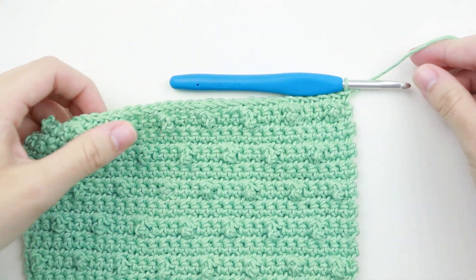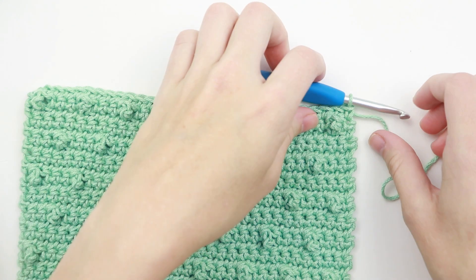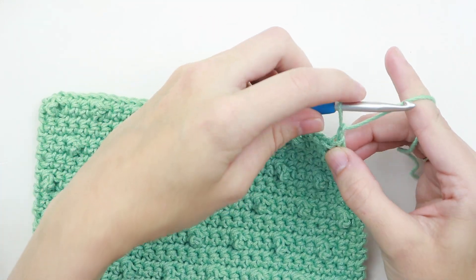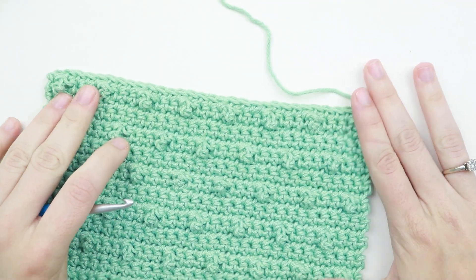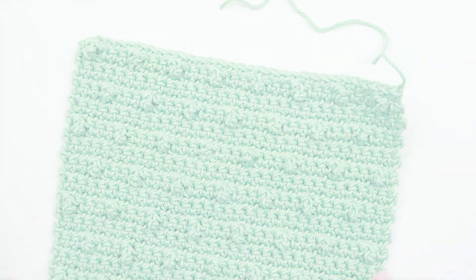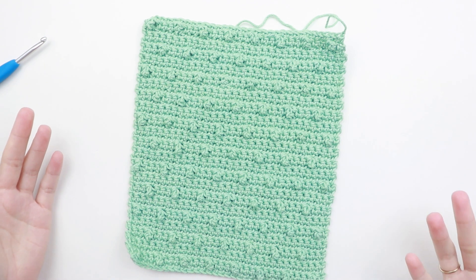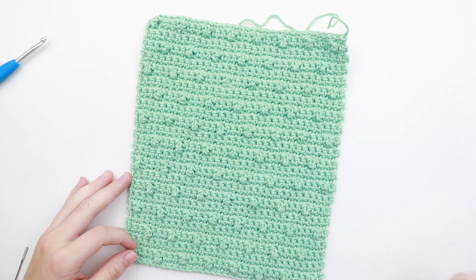Now to finish our treble pop washcloth we're going to tie off our yarn. Grab your scissors, cut off a couple inches, yarn over, pull that loop through and pull it all the way through, and tighten it so it's nice and secure. Then go ahead and weave in your ends. If there are mistakes, don't worry about it — it's just a washcloth. That's why washcloths are so great for beginners to practice their stitches on, because your countertop isn't going to care if you have a mistake.